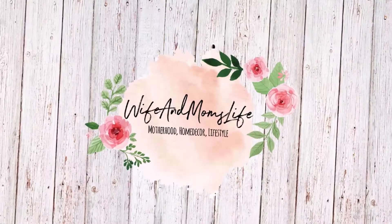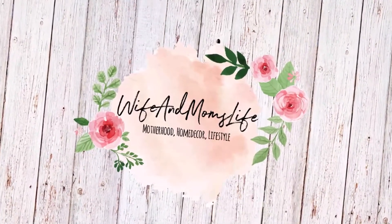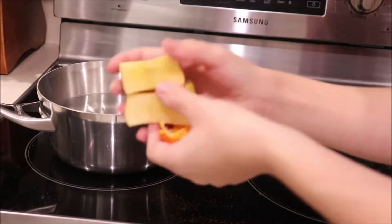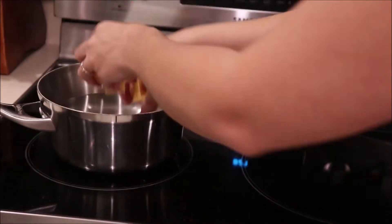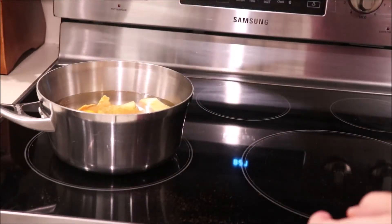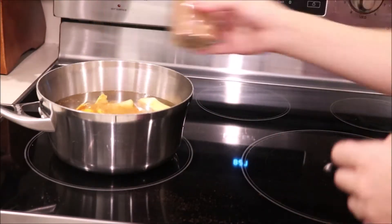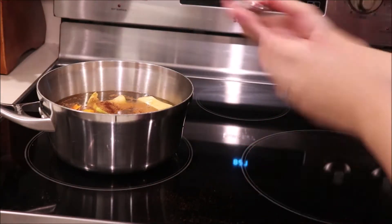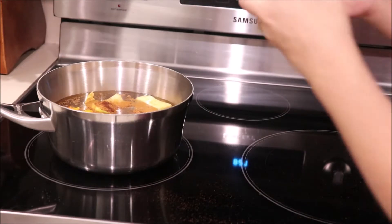Hey everyone, it's Patti. I'm so excited to be sharing with you a fall clean and undecorate with me. Pretty much I am prepping for the fall season by taking down all my summer decor and cleaning all the surfaces to make sure everything is ready for when I decorate for the fall time. So first I'm going to kick everything off by making a stovetop potpourri.